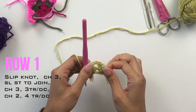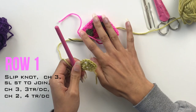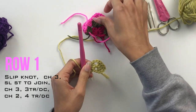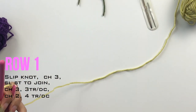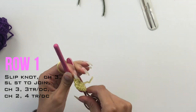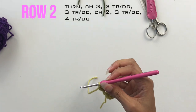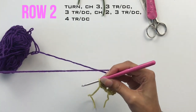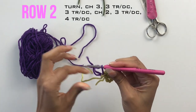So your centre loop first round will look like this: four trebles, then four trebles with a chain two. This becomes your corner in effect — the top of the pyramid of the triangle. I'm going to slip my yarn here just to keep that out of the way, and I'm going to select my second colour.